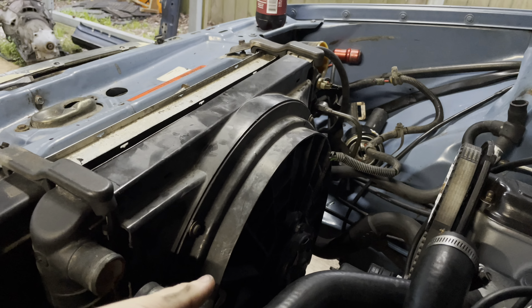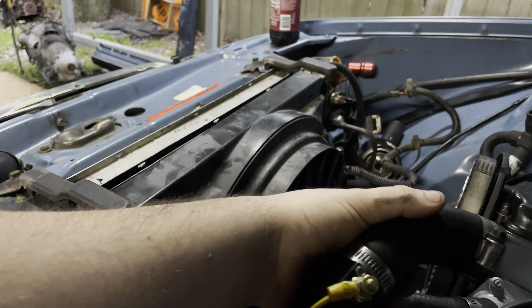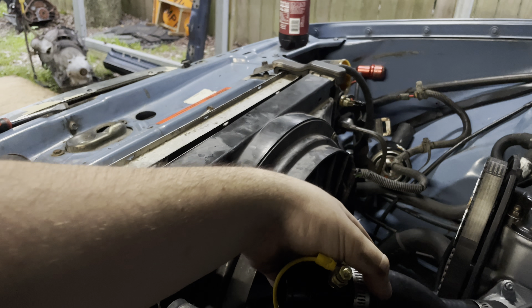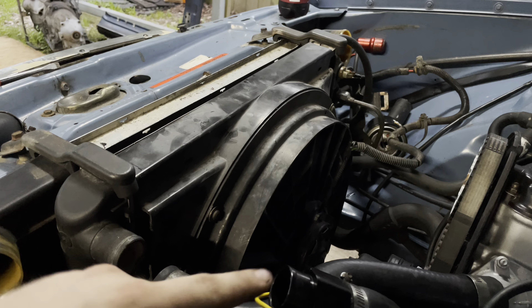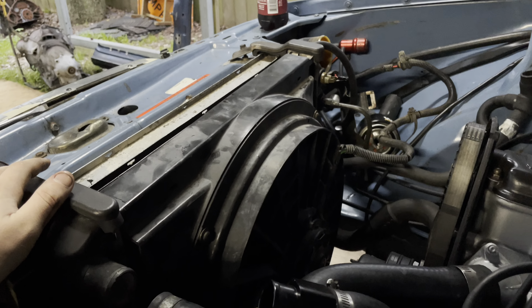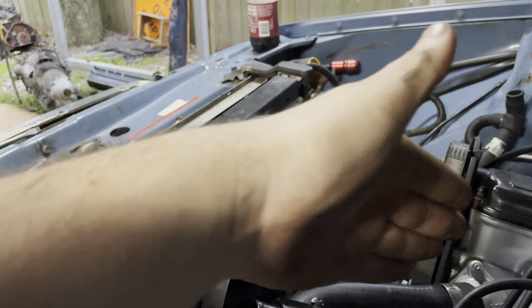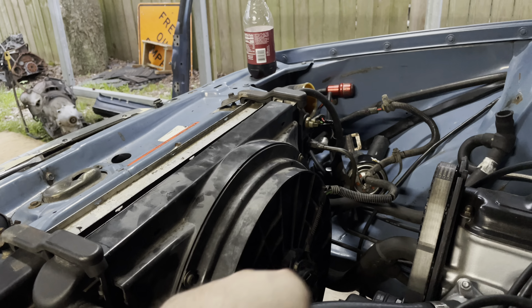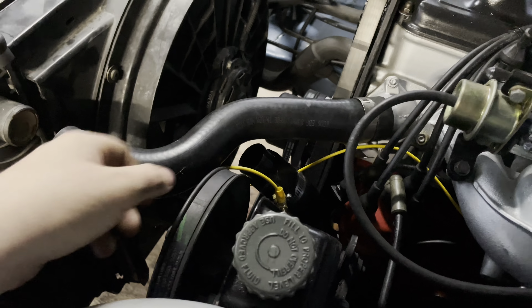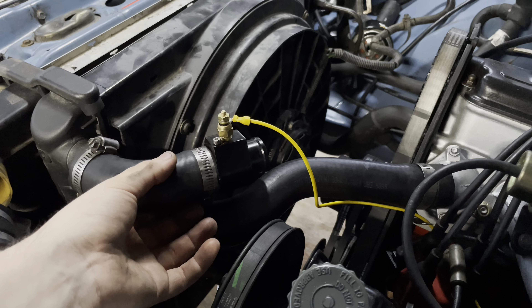My hose was cut a little too short, so I'm going to get a new hose to run the inline sensor here. Most people put it on the bottom hose, but I want to see the temperature as it's coming out of the thermostat — the actual temperature before it goes into the radiator, because obviously it's going to cool down going through the radiator. I'm more worried about the temps coming out, not going in. I'll run a black wire instead of that yellow one because it looks hideous.